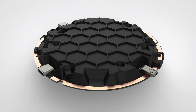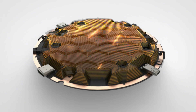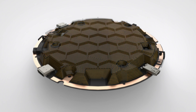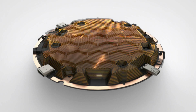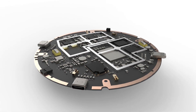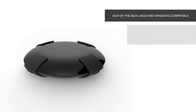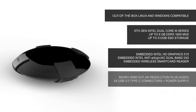Inside, two tamper-proof honeycomb shells combine with a three-dimensional active shield. If there is any attempt to break in or open the device, Orwell will instantly erase the access key to your encrypted data. Orwell is powerful and can run Windows or Linux.